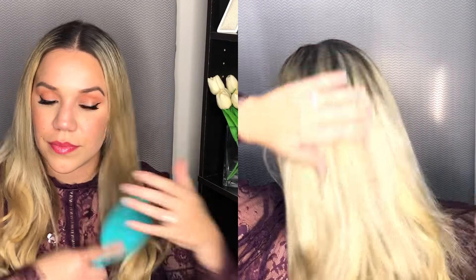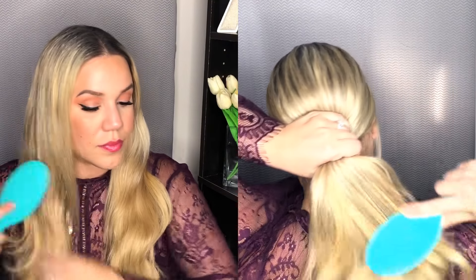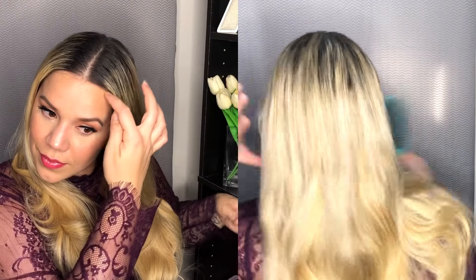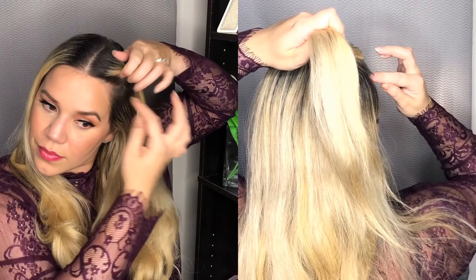Now that I have most of my wefts in, I like to brush my hair out because I'm going to start putting the top layers in. It makes it a lot more manageable if you just brush it out and get rid of any tangles you've had along the way.